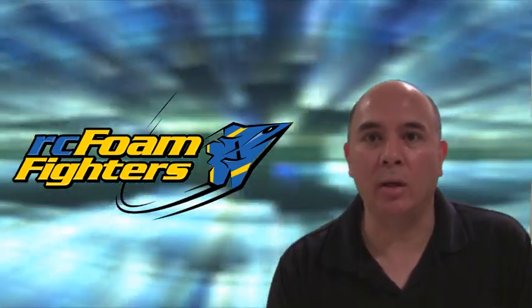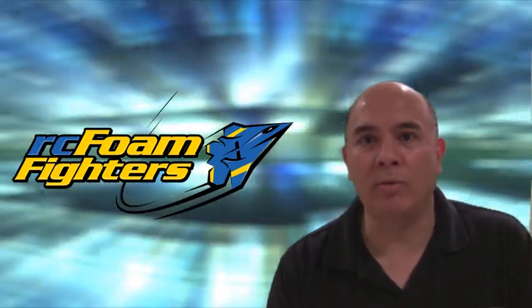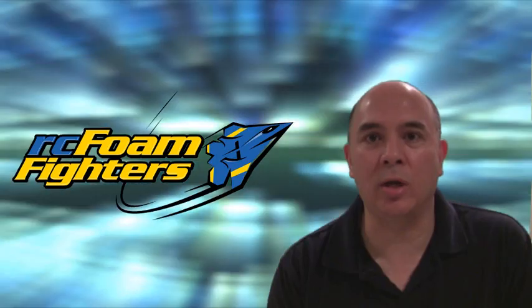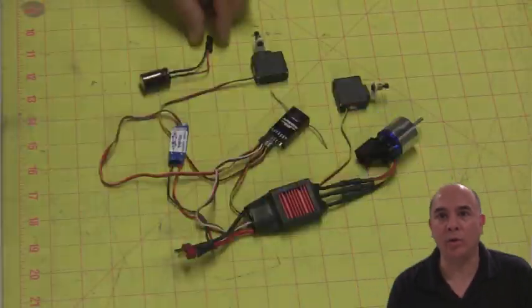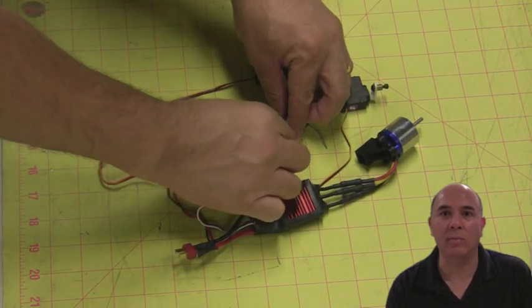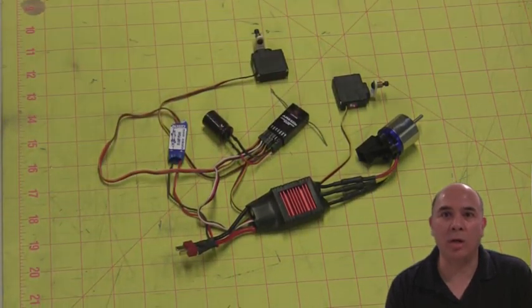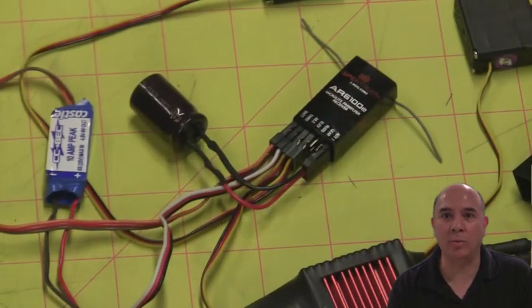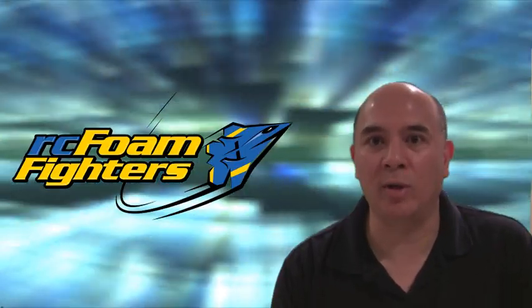First we're going to take a look at the low voltage cutout. It's a pretty simple fix. I did some searching on the internet and found out that Spectrum actually has a low voltage cutout capacitor that plugs right into the receiver. Basically what it does is it plugs into one of the open slots on the receiver, and if the voltage drops down below the cutout threshold, the capacitor keeps the voltage regulated at the right amount so that you won't get the cutout. It's a very simple and very cheap fix.